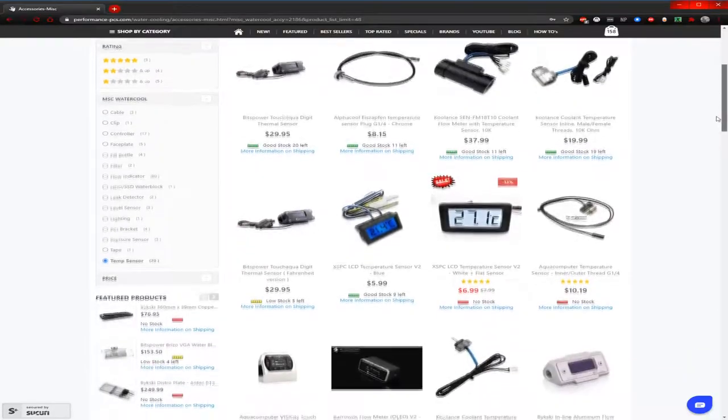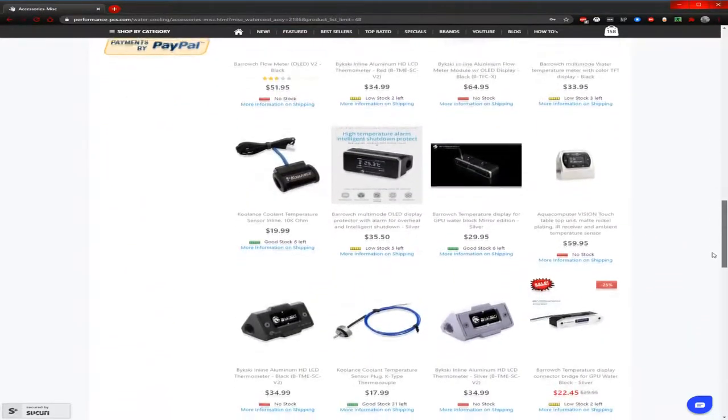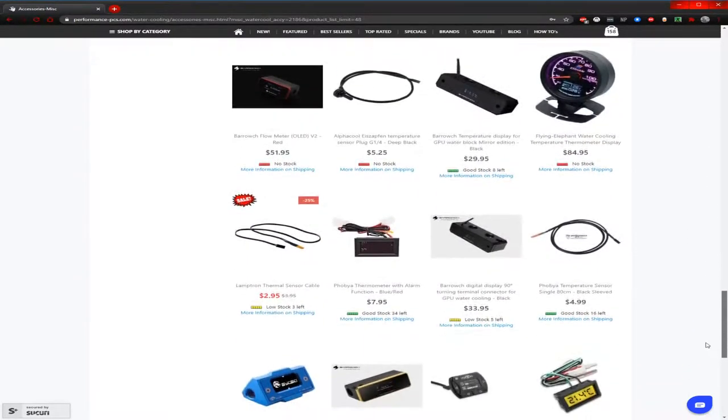There's actually quite a few varieties. You can get inline ones, you can get ones with little screens on them, and much more. Honestly, I find this one is the most useful because, one, it's inexpensive, and two, it's really easy to add into like a multi-port reservoir, for instance, or if you have a radiator that has multiple ports — that's another really good place for it.